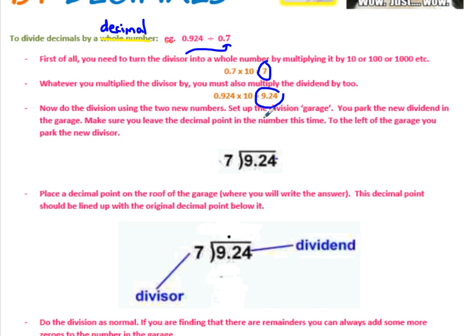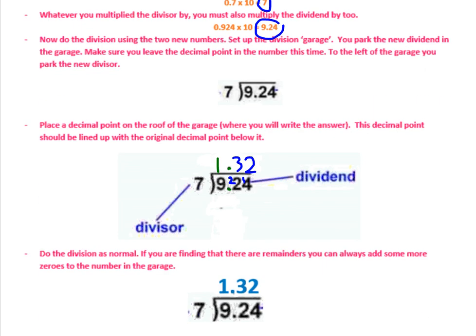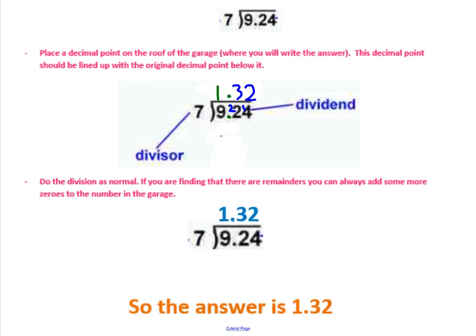Do the division as before. 7 goes into 9 once with a remainder of 2. 7 into 22 goes 3 times — because 3 times 7 is 21 — with a remainder of 1. 7 into 14 goes exactly 2 times. So the answer is 1.32. It just requires that initial step of multiplying both numbers by a multiple of 10 to make the divisor a whole number, then do the division as always.